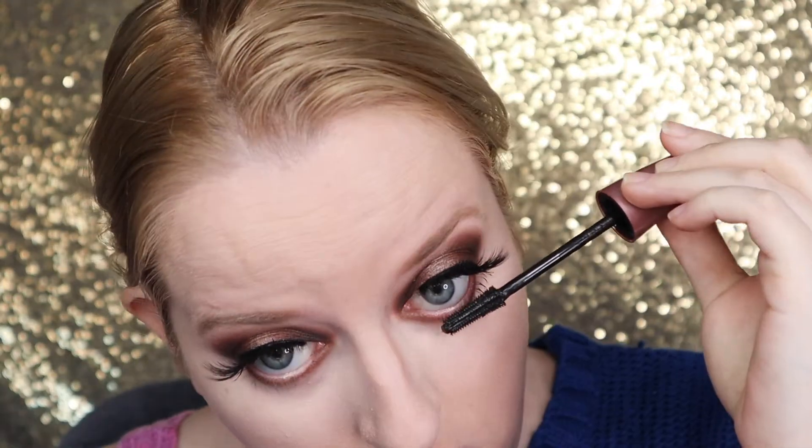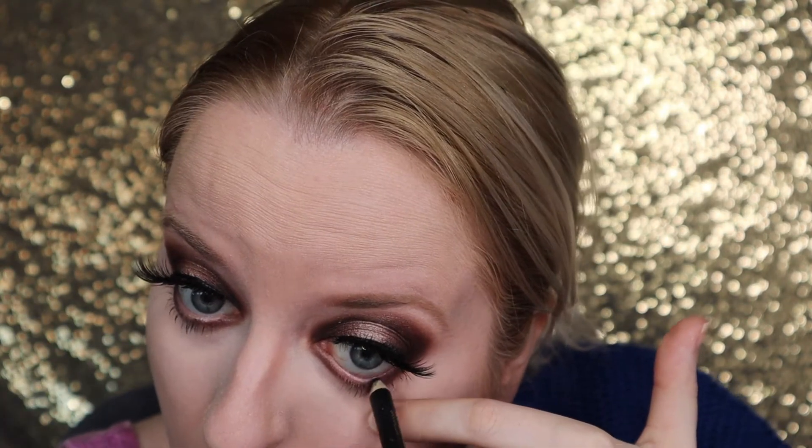Adding a little shimmer on the bottom lash line as well. Then deciding to go in with some black liner to smoke it out a little more — this is just a Primark pencil liner and it's pretty good for Primark makeup, definitely recommended.